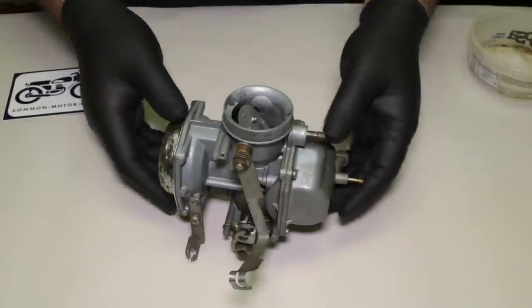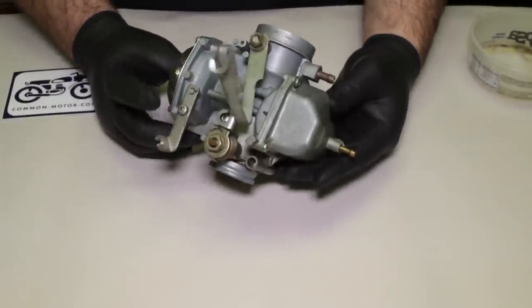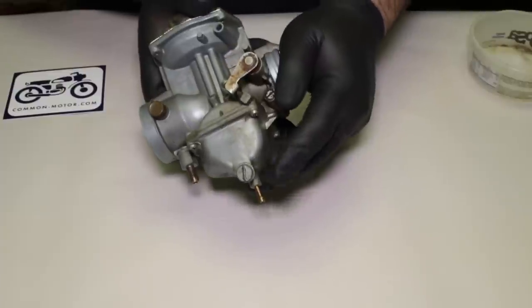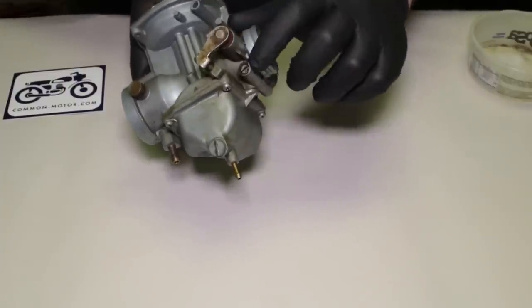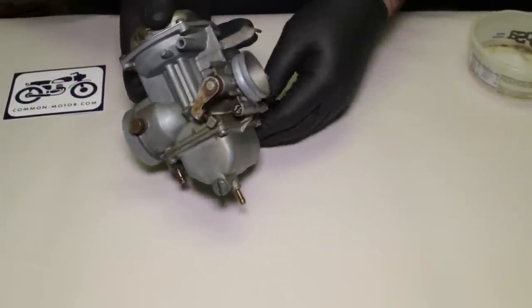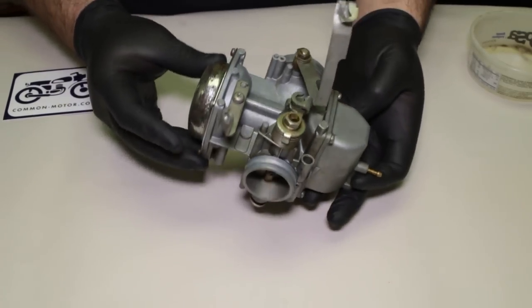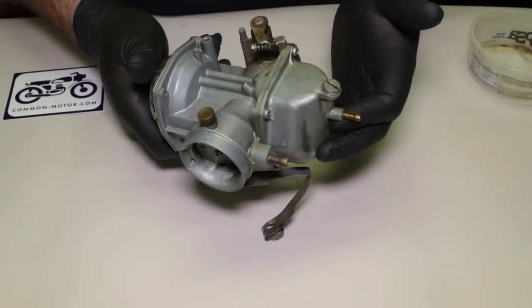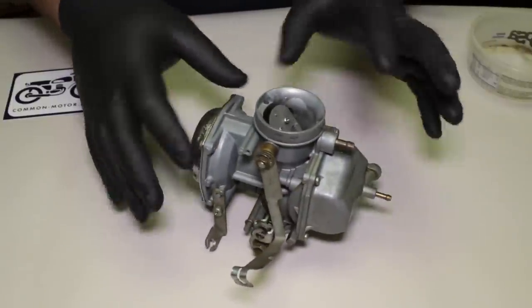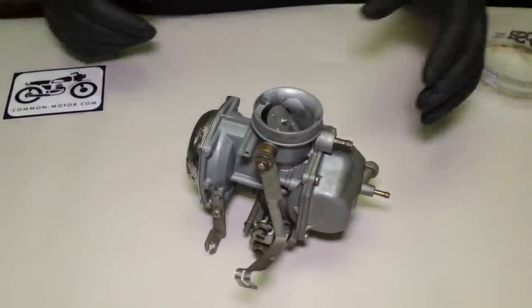Here is our 350 carburetor. This is what we call a late-style carburetor, easily identified by the large drain plug on it and the internal idle mixer screw right here. This carburetor physically on the outside is pretty clean and grease-free, so if yours is still pretty gunky, you might want to put some degreaser on it ahead of time before you start taking the guts apart.